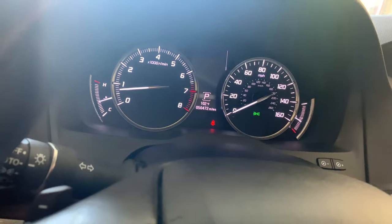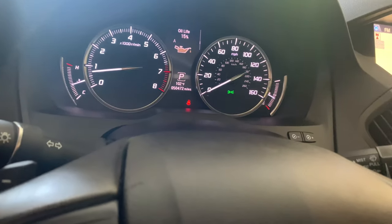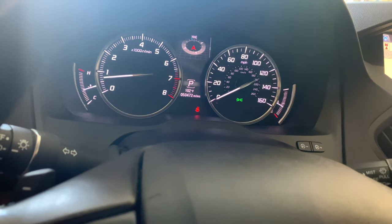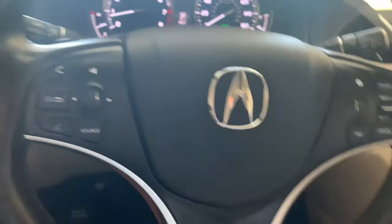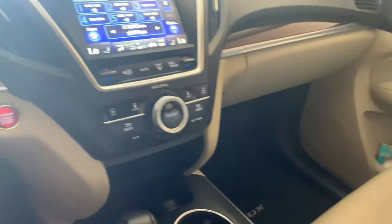Here's your very small instrument cluster screen that I'm controlling with this little roller dial — tire pressure and all the main car stuff. Nothing really to write home about. This car is all-wheel drive and the only button to control that through here is right here.